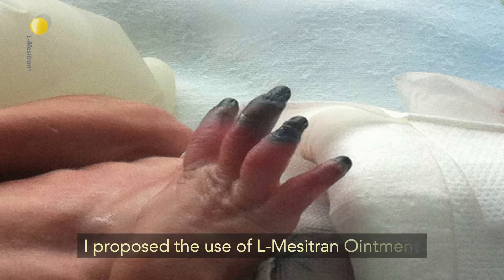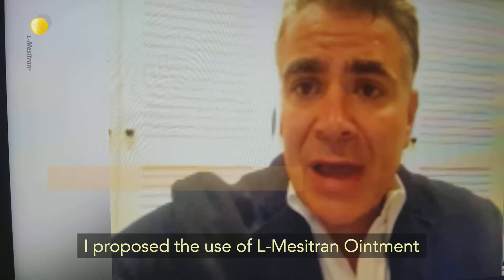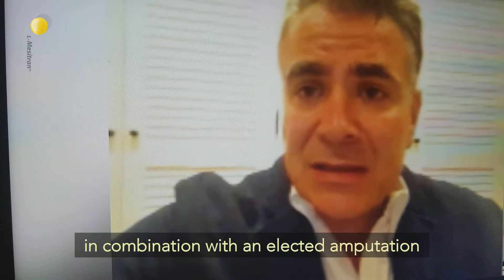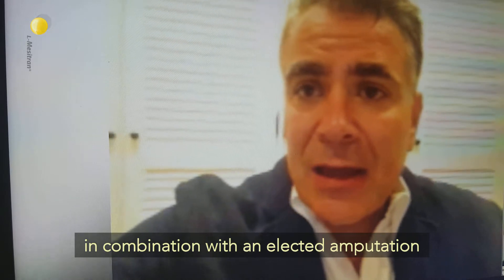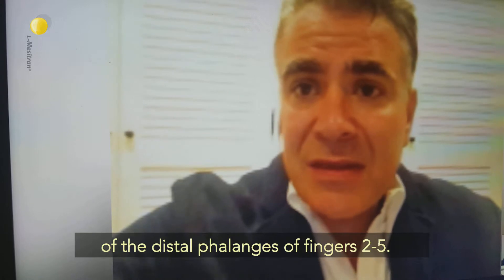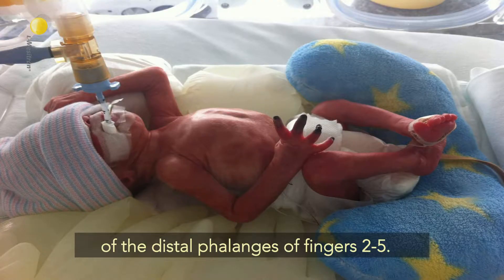I propose the use of Elmer Zephyrna ointment in combination with an elected amputation of the distal phalanges of fingers 2 to 5.